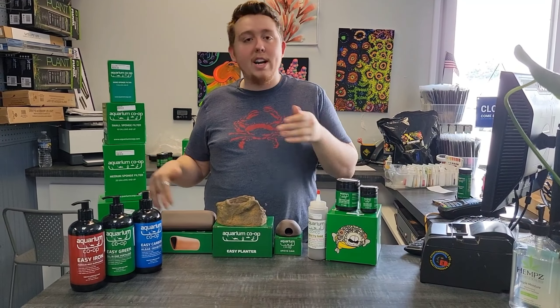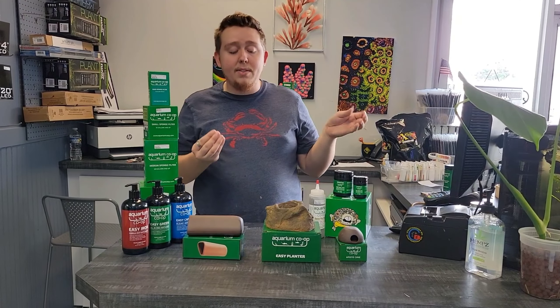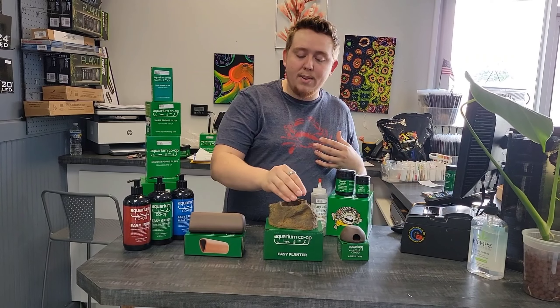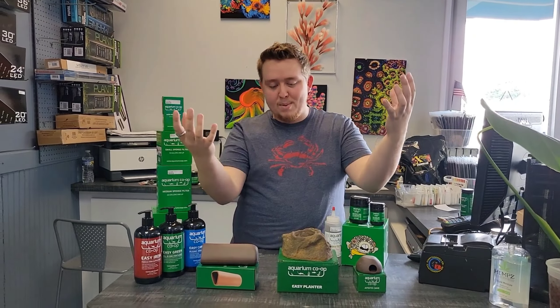The second one is the Easy Planter from Aquarium Co-op. They usually use it for potted plants, but we don't usually sell many potted plants — we sell leaded plants or loose plants. What I've decided is that it will be really good for people who have a sand-bottom tank and don't want to plant things in sand. It'd be awesome to have a sand tank with a little gravel and a rock in the middle with a huge Amazon sword coming out.